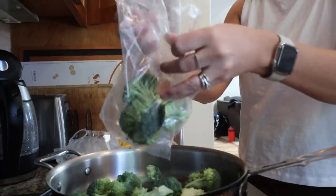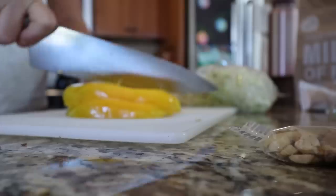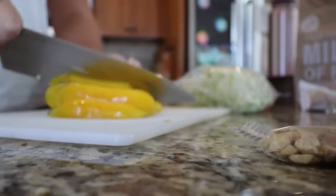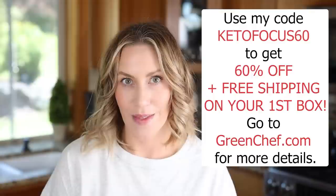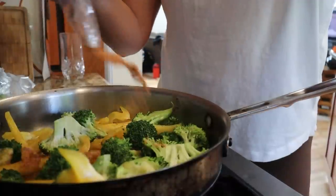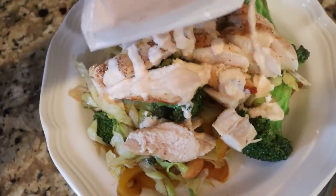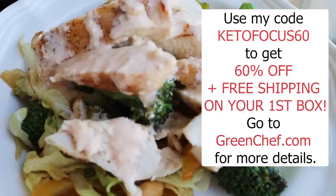That's why I love Green Chef — they offer organic produce, quality proteins, and sustainably sourced seafood, and they give you the exact amount of ingredients you need for each recipe, so no measuring. Most meals are already prepped so you don't have to do too much chopping. Use my code KETOFOCUS60 to get 60% off your first box plus free shipping. Go to greenchef.com — they have choices for keto, paleo, vegan, vegetarian, fast and fit, Mediterranean, and gluten-free.